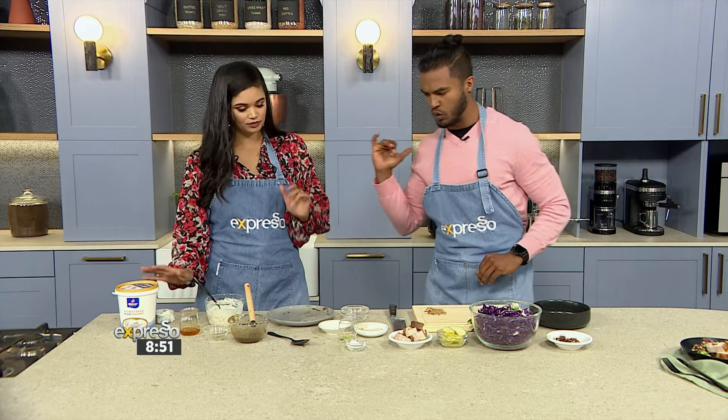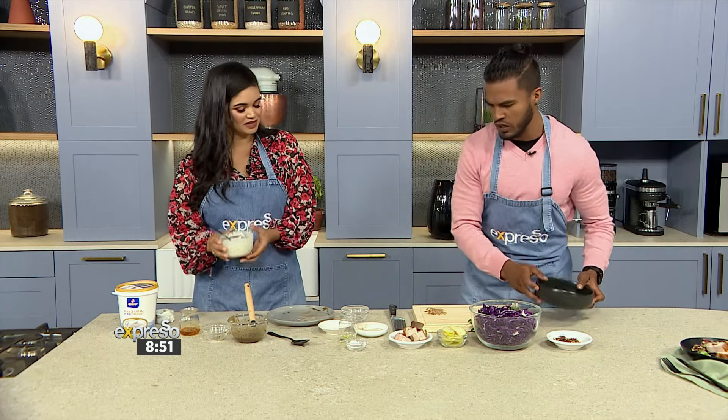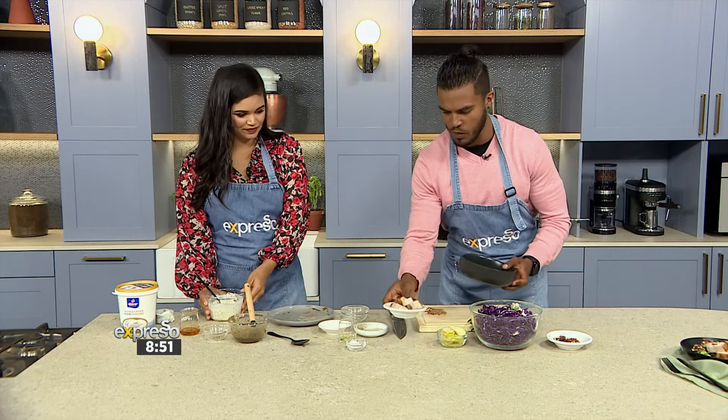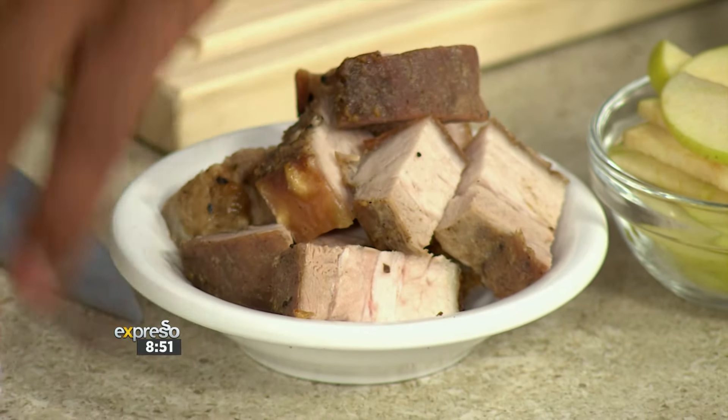As simple as that, pop it in the air fryer — we're using the air fryer for this. You're going to go at about 180 degrees for about 30 minutes and voilà. We've got our basting on the meat and our lovely dressing with the double cream added to it. We'll fast forward now, as we've already prepared a finished dish.